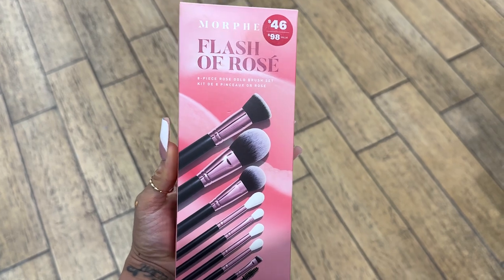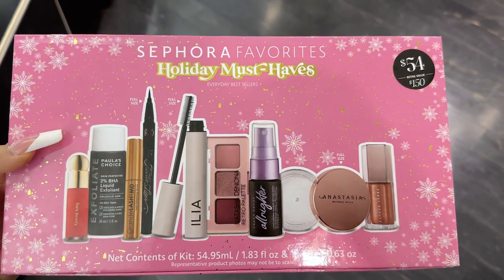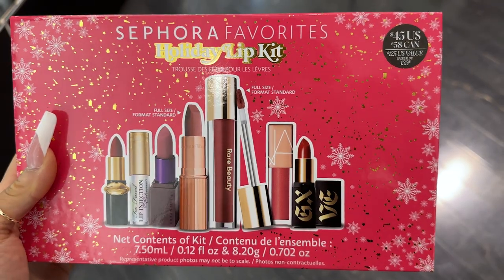I didn't show any makeup items — I wasn't that interested in them and didn't want to be predictable since everyone shares makeup kits. However, I will note that Ulta had a really good selection of makeup brush kits. Brush kits are great because you don't have to know someone's color preferences — if someone doesn't like certain lipstick or eyeshadow colors, brushes work for everyone. Ulta had lots of options at different price ranges, and Sephora had some good makeup sets too that looked pretty interesting.